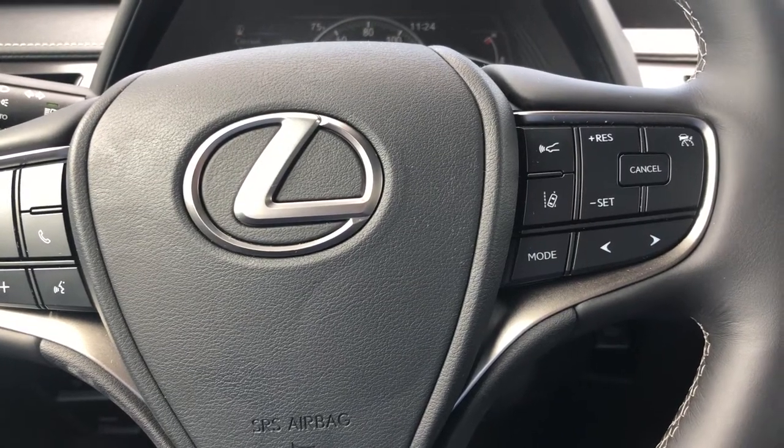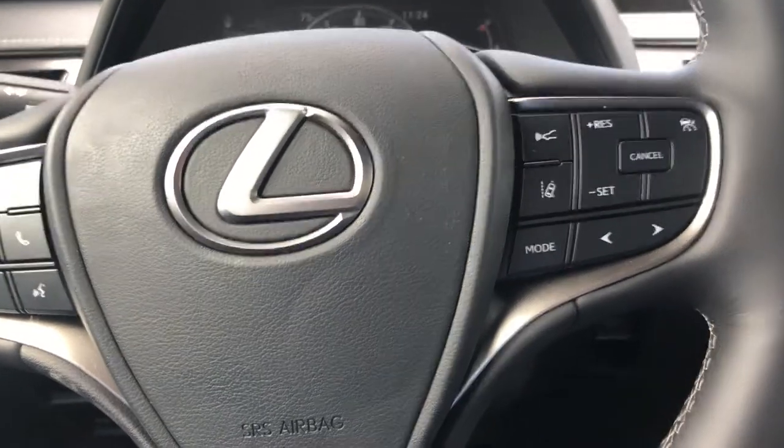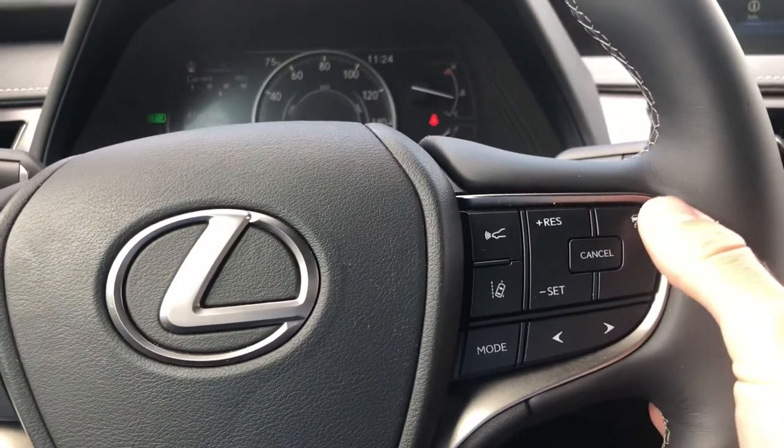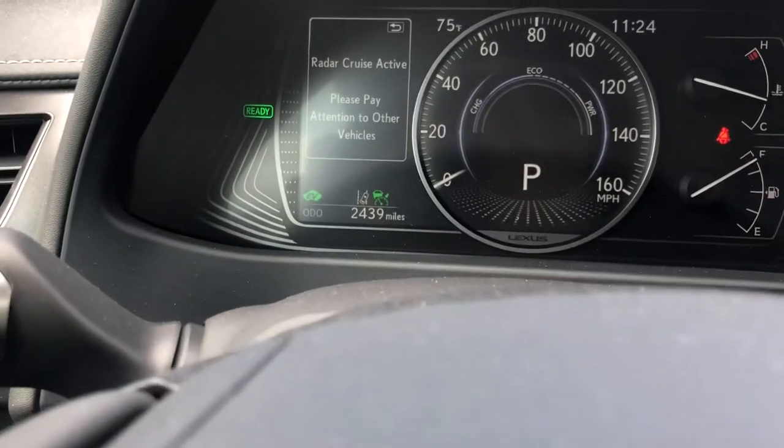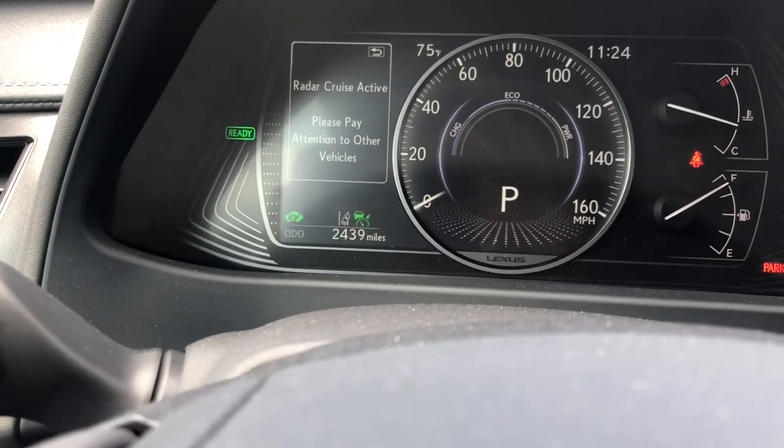Your 2020 UX is adaptive cruise control compatible. To turn that on, you're going to simply press this button right here to engage your cruise control. And in your screen at the very bottom above your odometer, you're going to see the same green light on the right hand side.